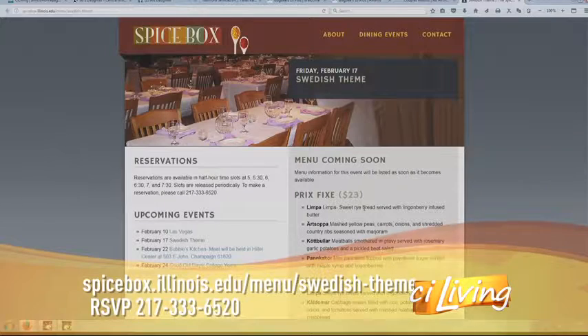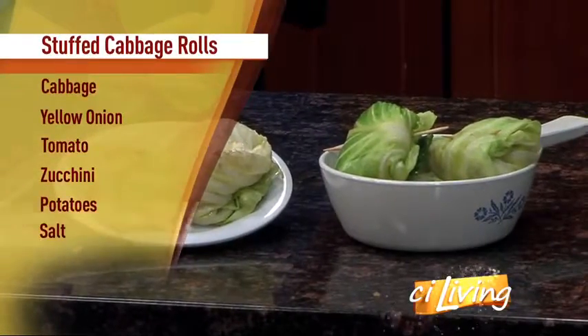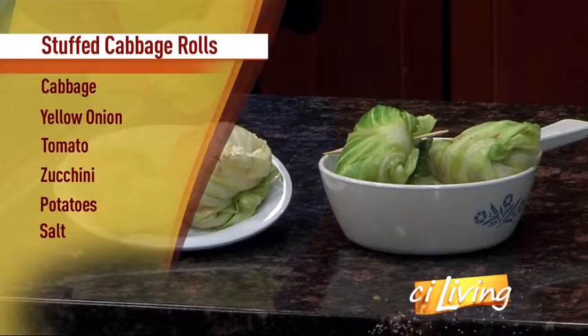The Spice Box is completely student run. The seniors get to be the meal managers for the night and they pick the theme, the menu, the decorations, and even the staff. We get to run the restaurant for the night. I'm half Swedish on my mother's side, and every year for Christmas we do a little Swedish meal — we call it our Swedish Christmas. I really wanted to bring that to my family at the University of Illinois and share with them my grandma's recipes.